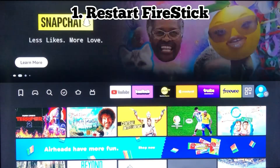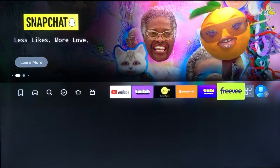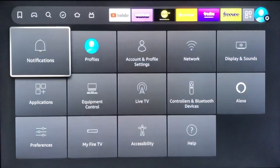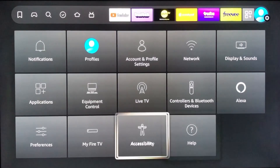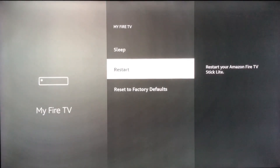First up on the list, we're going to restart your Fire Stick. You still have access to your controller, but the apps aren't loading properly. Go ahead and come over to the Settings menu, and then scroll over to where it says My Fire TV. In here, you can scroll to the bottom and it'll just say Restart. Select that option and your Fire Stick will restart.